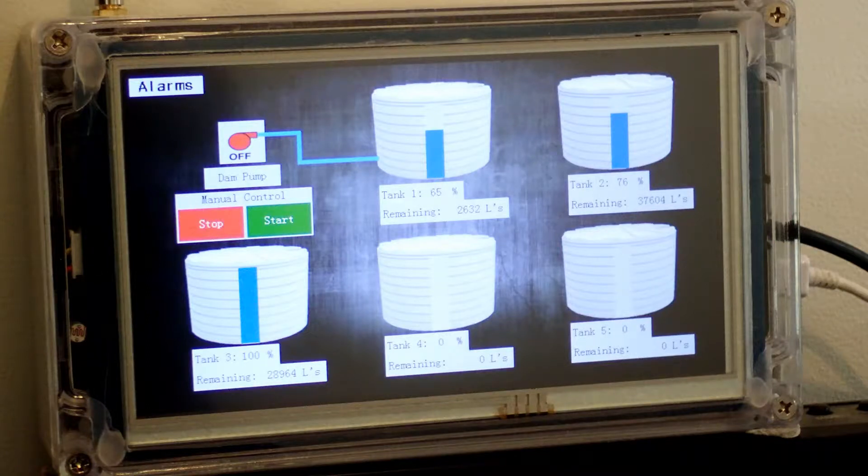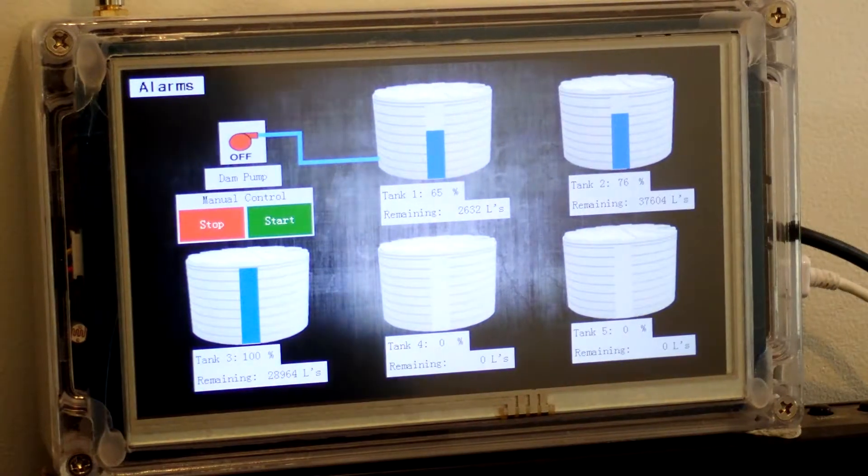This is my remote water tank level monitoring and control system. The main display unit is an Arduino Mega with a Nextion touch screen and a LoRa 433 transceiver. Each level sender in the field has an Arduino Nano on a custom board using ultrasonic level transmitters.